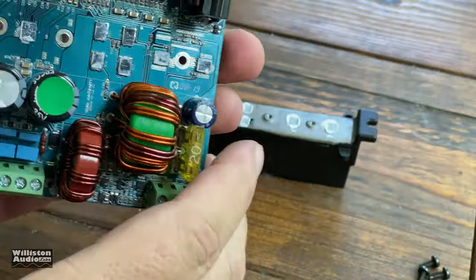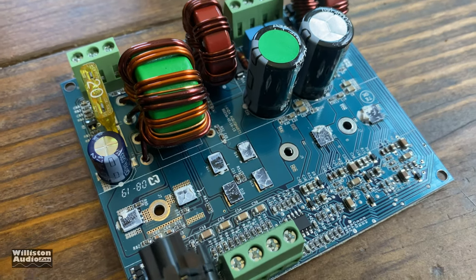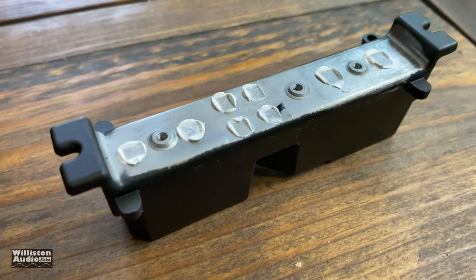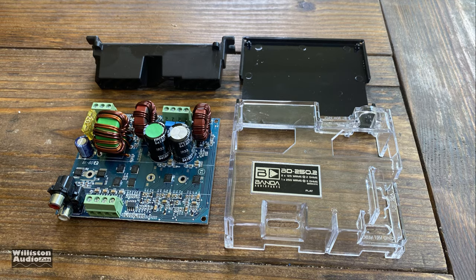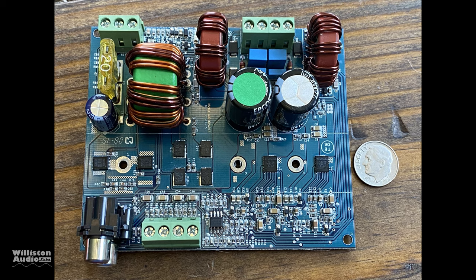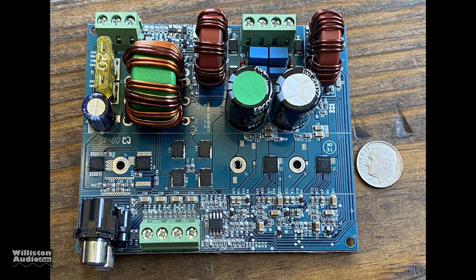We have to take off some screws on the bottom that hold the heat sink on to get to the amplifier chips. They have thermal compound on them, so we'll clean that off and take a closer look to find out what kind of amplifier chips they are. This thing has a huge heat sink for the size of these little tiny amplifier modules. There's a dime on the right side to give you an idea of how tiny these modules are — incredible.